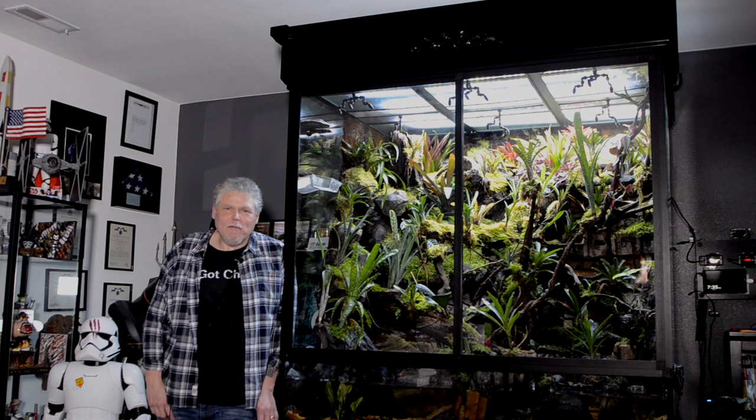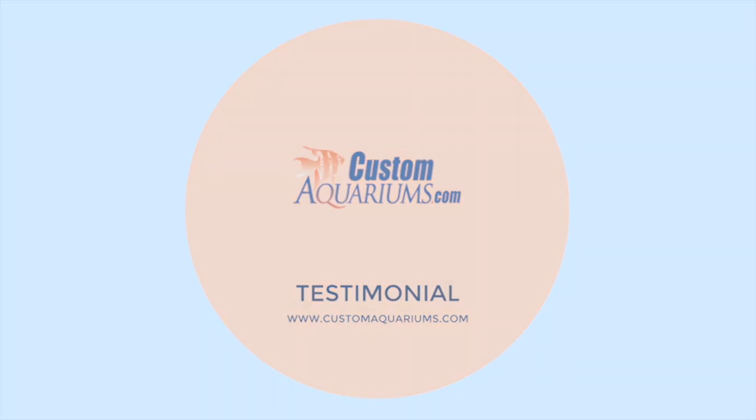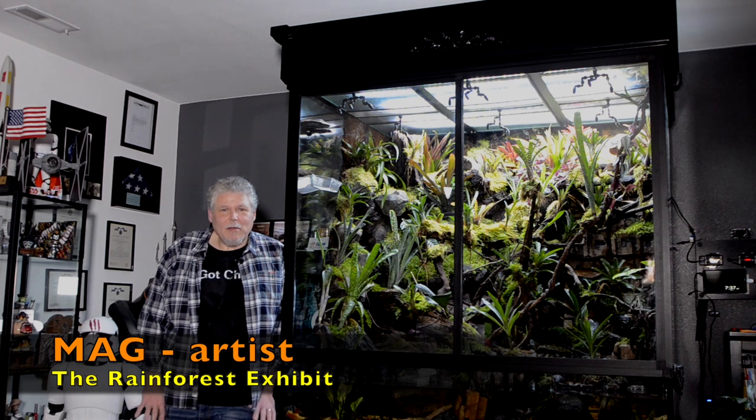This is the rainforest exhibit I built from a Custom Aquariums amphibious aquarium. The dimensions are five feet wide by four feet deep by five feet tall. When I started this project I was looking for a reputable company that had a great reputation, good quality craftsmanship in their fabrication processes, and more importantly it had to be made of glass.